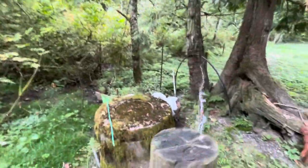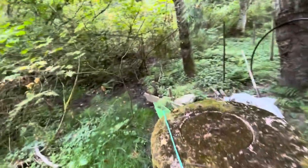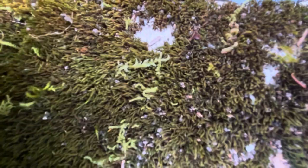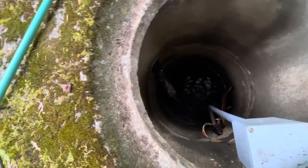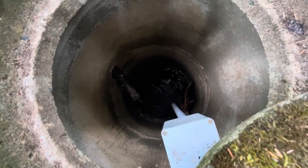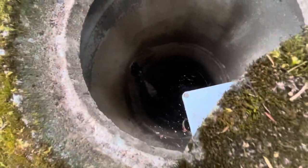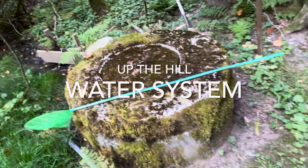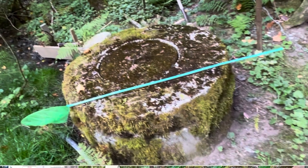It's been about an hour of filling — let's see if we made any progress. It's still coming in strong and it has gone up about a foot. It's hard to tell from this perspective, but at least it's coming in nice and strong. Feels good about that — so there you are.